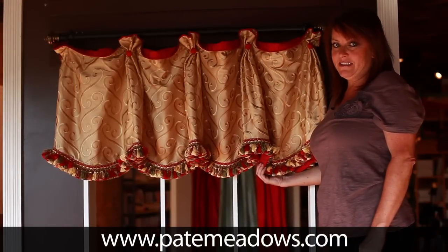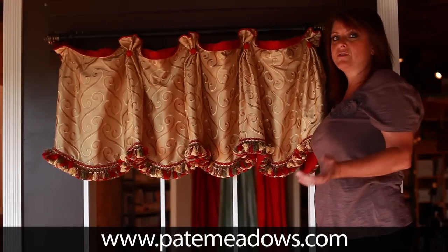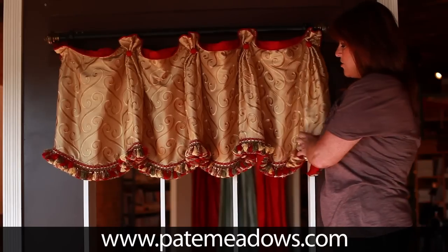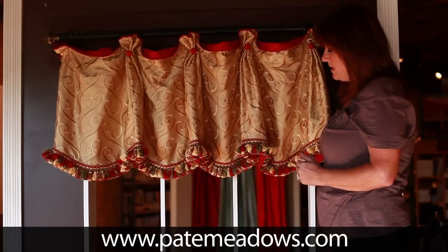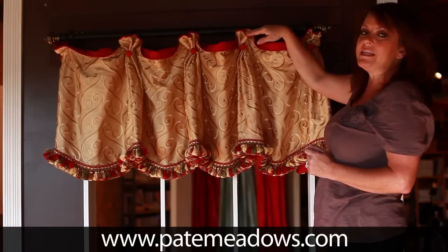Here we have our Casey balance — it's one of our originals, the first balance that we did. It's just such a fun, cute little treatment with the scallops on the bottom and the cuffs and pleats at the top.